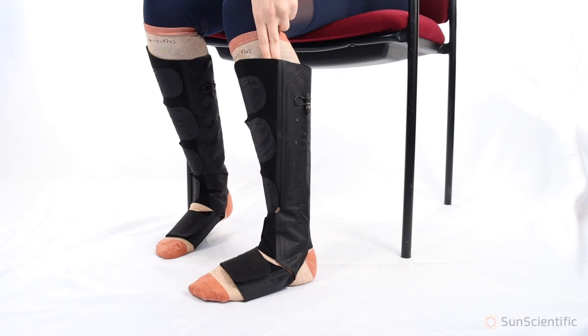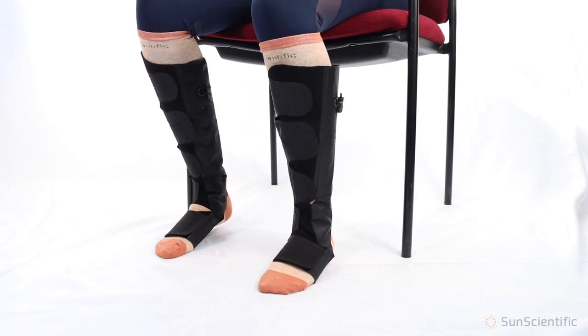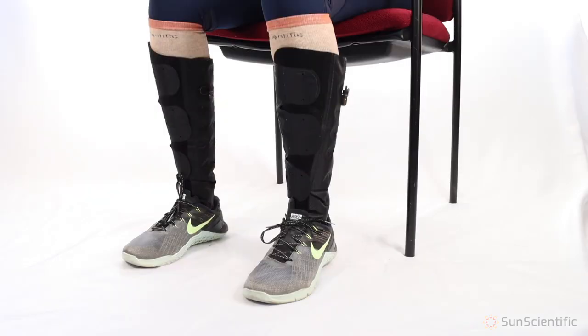Make any additional adjustments to the straps so they are not bunched and the wrap is snug. The top of the wrap should be loose enough to slide two fingers underneath. If the foot strap is too long, it can be trimmed. Please refer to the instruction booklet for further details. If you intend to wear shoes, put the shoes on prior to inflating the wraps.